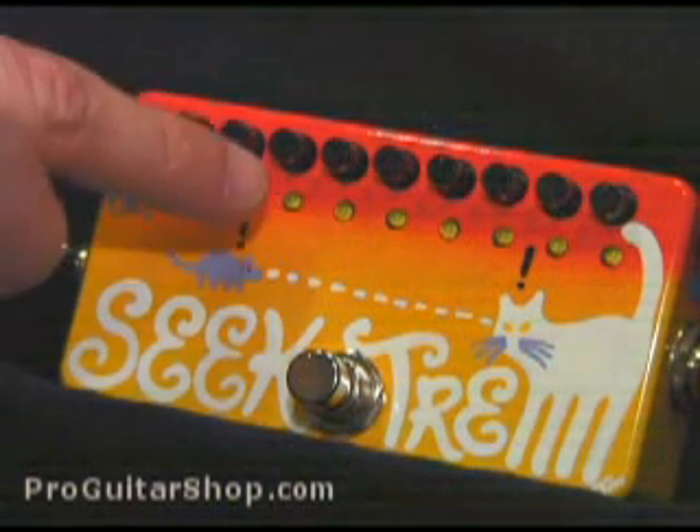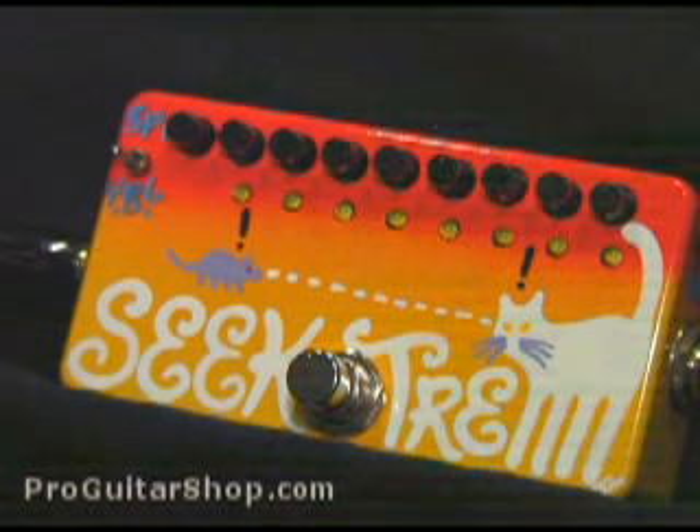Depending on how many trim pots you have open, you could get some really sluggish tremolo sounds. And for songs in 3/4 time, it's best to use the six-stage sequence.